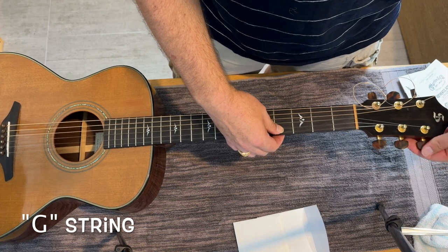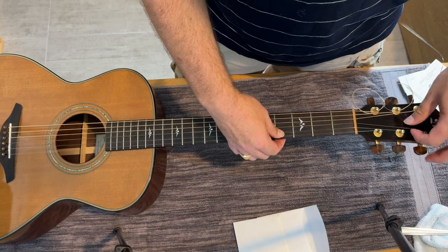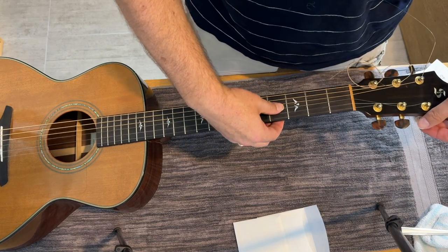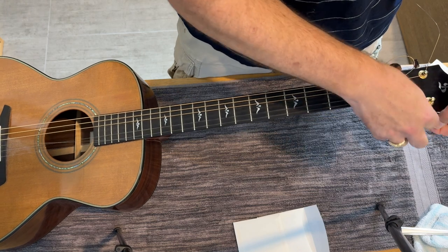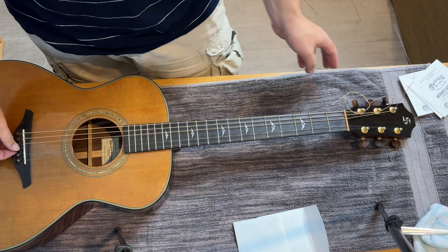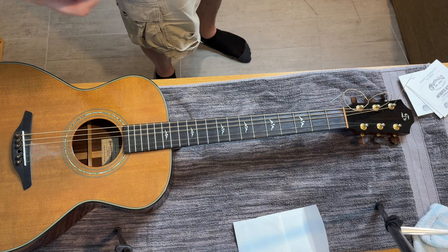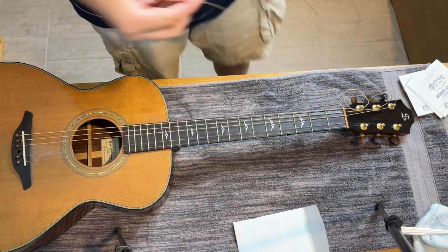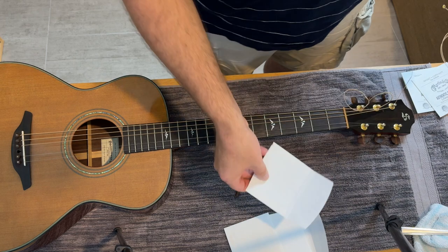I can't believe it's been a long time. Can I let you know a little secret? I think it was before COVID when I changed the strings last. That's really bad — don't tell anybody. Also, be careful taking the strings off, because especially for the smaller strings you can really stab yourself. This one is turning green — that's not good. Just be careful you don't stab yourself.